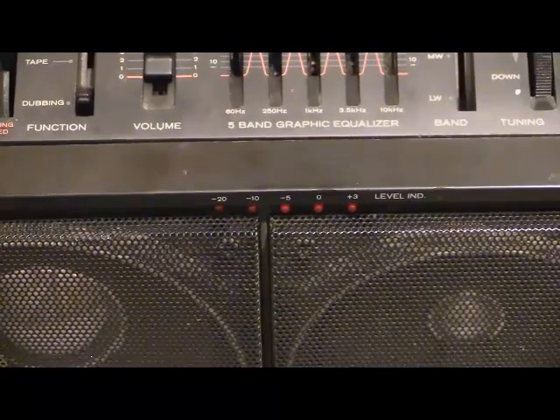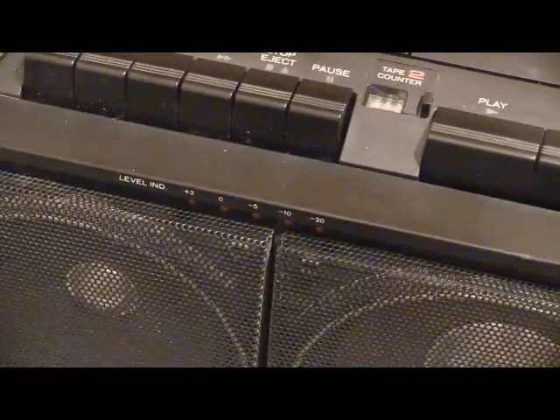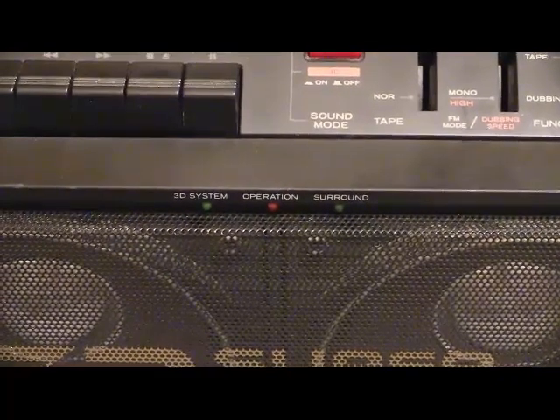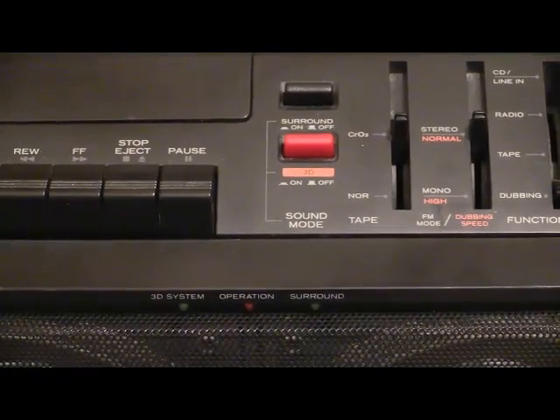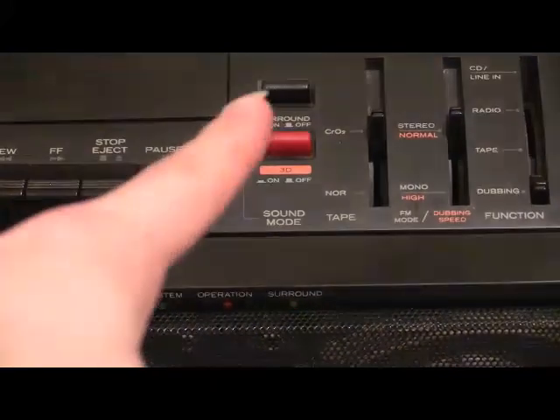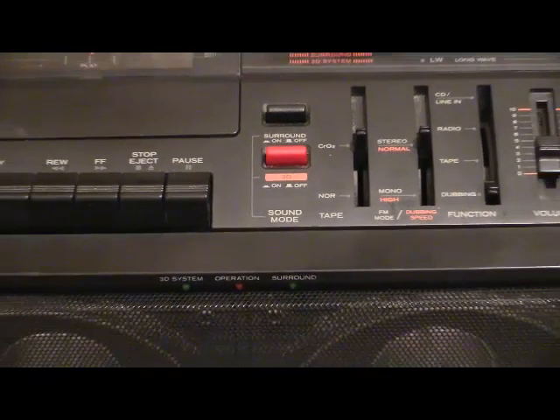Coming into view at the bottom of the screen, there's a little row of LEDs — an LED-based VU meter. You can see it says level indicator. The centre red LED lights up when you press the power button on. When you activate the 3D system with that red button, the left-hand green one turns on. And when you press the surround button — the black button — that green one turns on as well.